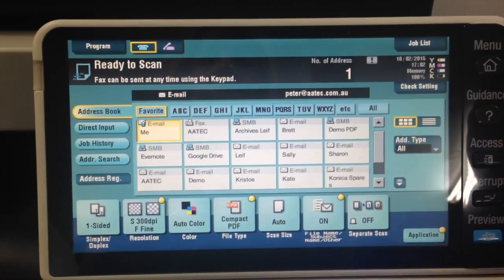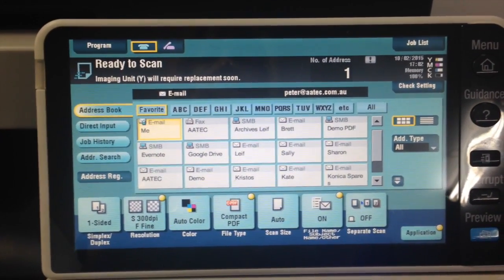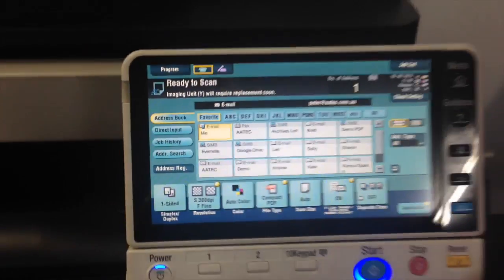This is very handy — whenever you scan something it will come up as being scanned from the person that is logged in. That's it, a very handy feature on the Konica Minolta Bizhub.